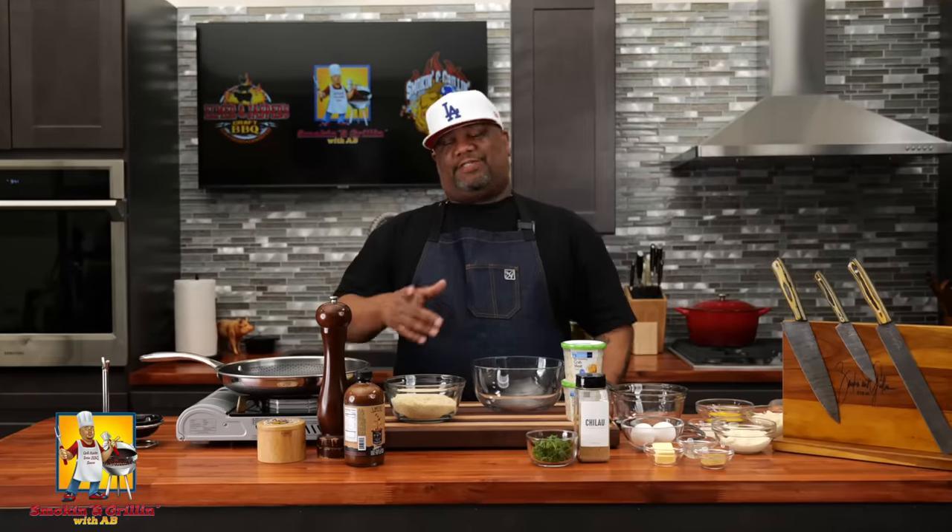What's good folks? You done seen it. I got a good one for you — super easy. For those of you guys that like seafood, I got something for you. Today I'm getting ready to show you how to level up your crab cakes. Let's get it.